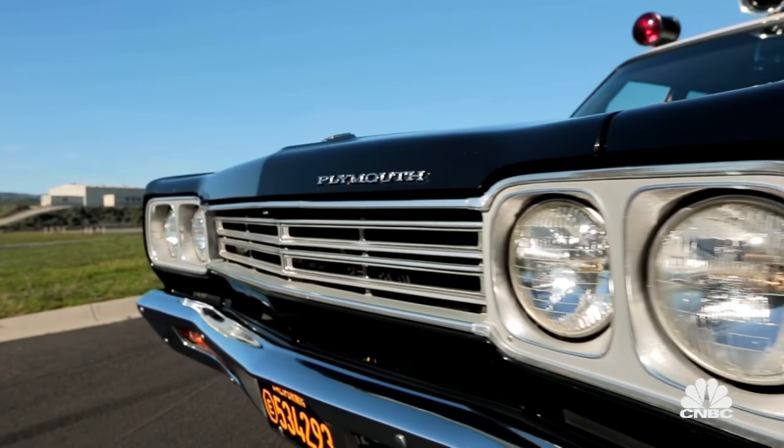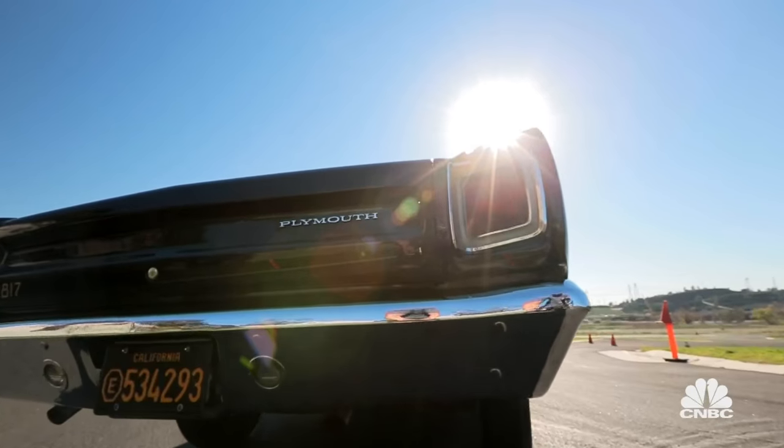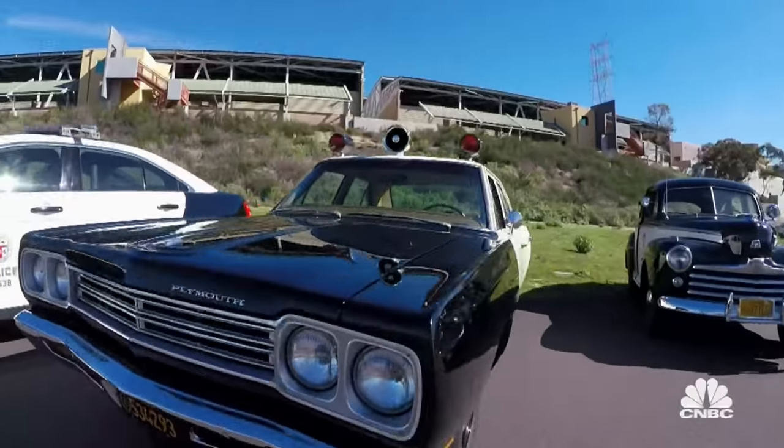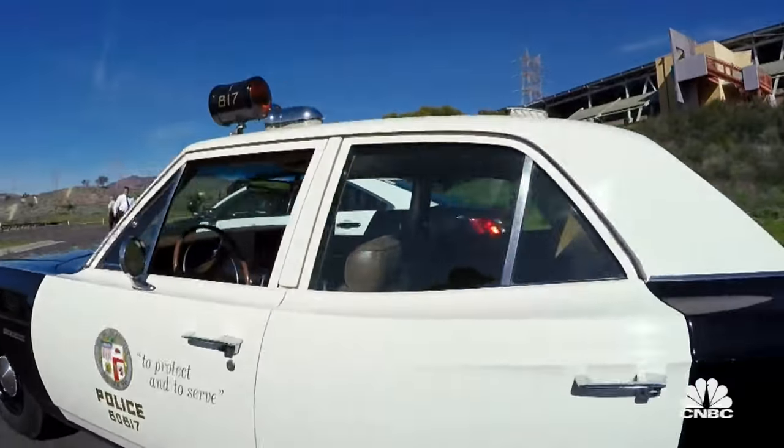This is the one we always remember when I was a kid — the classic Adam 12, all the cop shows. And driving this here, people just thought it was a new police car. It just has that classic look. It looks like a new police car. And I did drive these when I was a rookie.